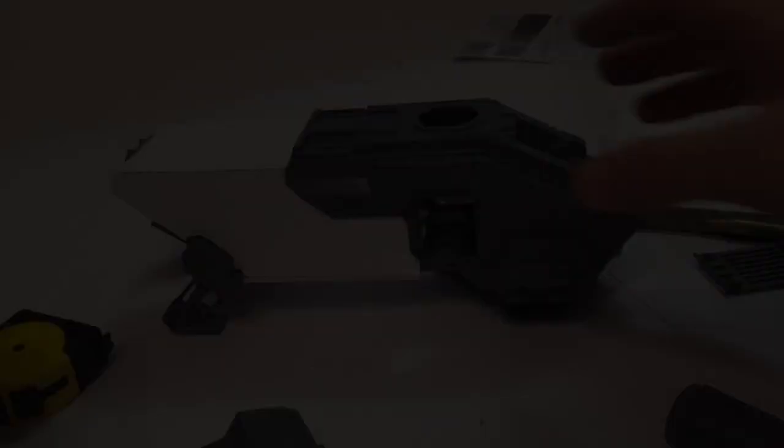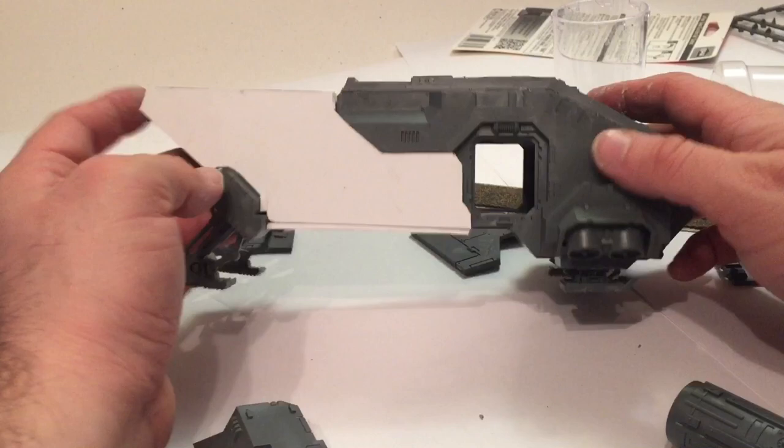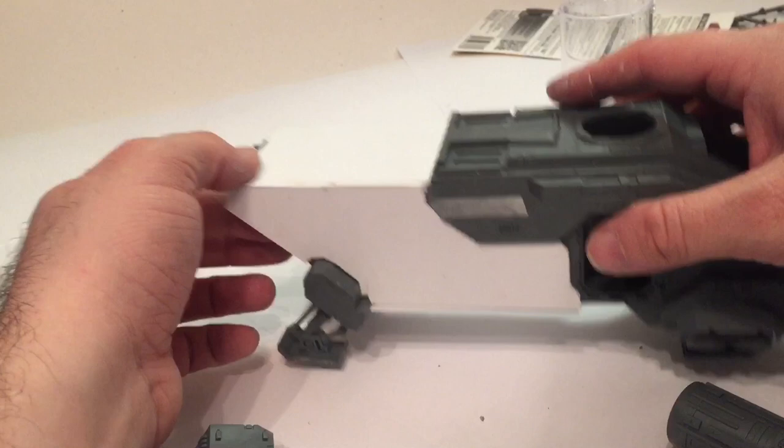Here's our model now that we've put the bottom on and reinforced it inside. We've added a separator panel so it doesn't travel all the way down into the main cabin. What we've got here is an extended tail area. Now we're going to start looking at the wings.